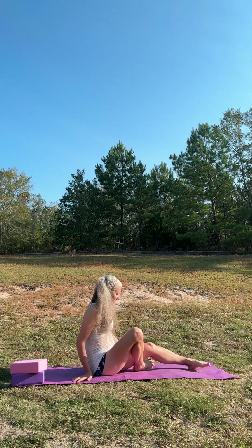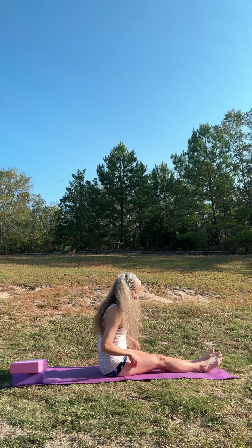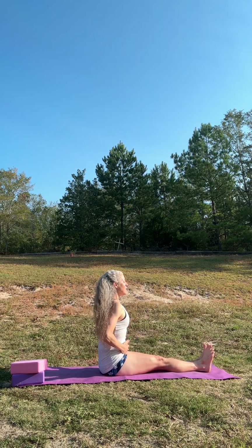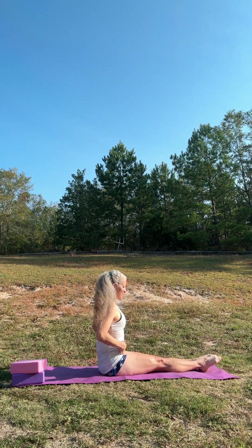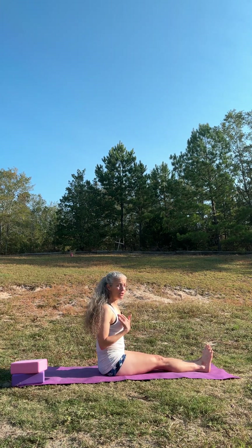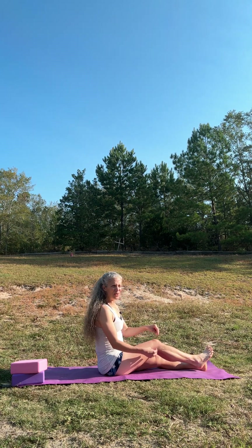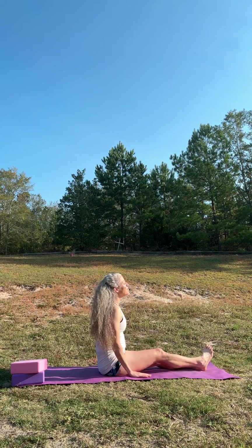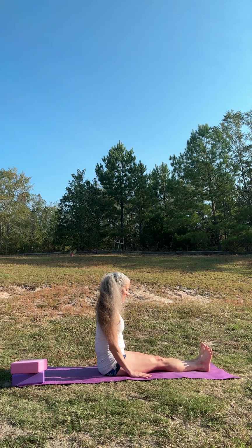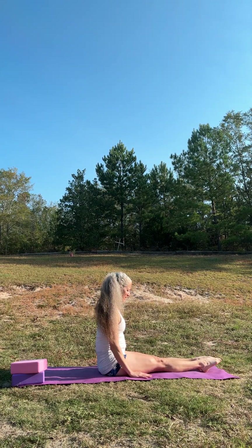We're going to sit on our sit bones, nice and even and steady. Engage the core. I love doing this — it really stretches out my calf muscle, which of course is related to the knee. But some of my students say that it stretches different things, so we'll see what it does for you. First, we're going to just flex and point our toes.